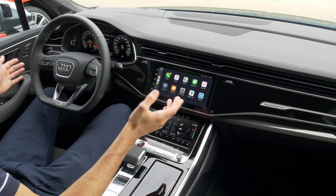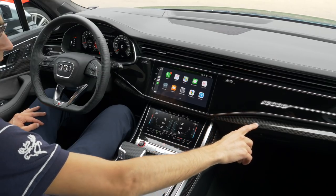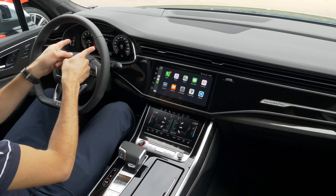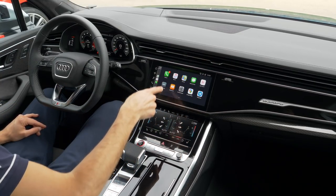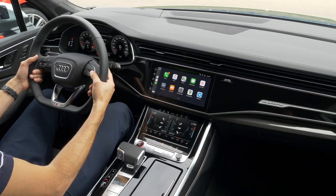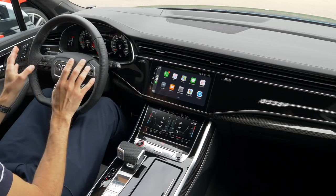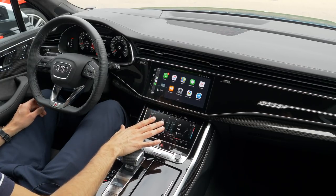The interior of the SQ7 and SQ8 is essentially the same — a horizontal dashboard design with vents, piano black surfaces, and carbon fiber styling elements available for the S models. The Quattro logo is illuminated at night via ambient lighting. The screen setup is 12.3-inch digital instruments, a 10.1-inch center screen, and an 8.6-inch lower screen for temperature control and address input. The steering wheel has a flat bottom, perforation at the sides, and shifting paddles for the automatic gearbox.